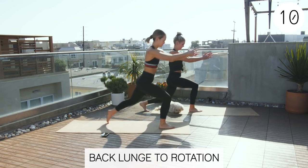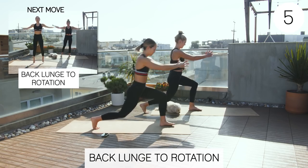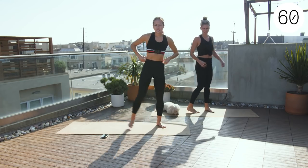Good job, guys. Three, two, one. Exercise four. All right, down to jumping jacks.